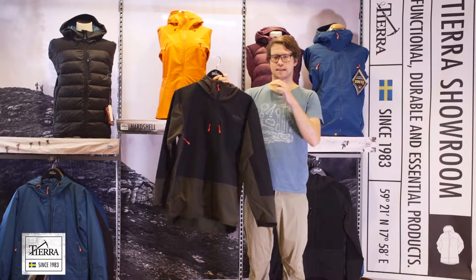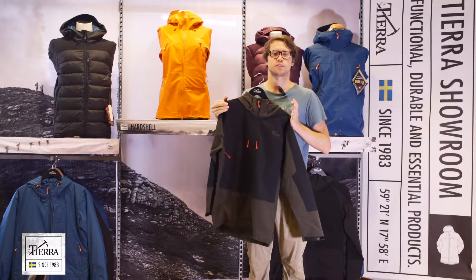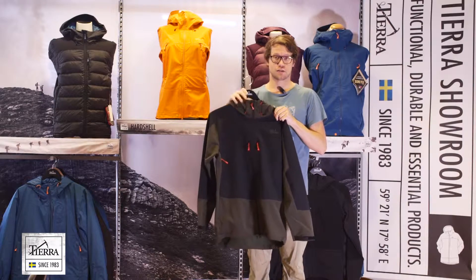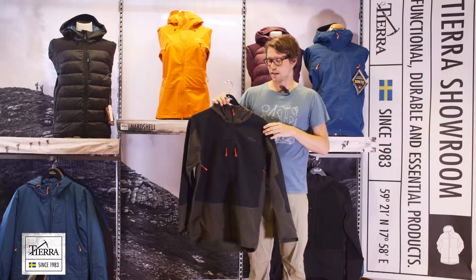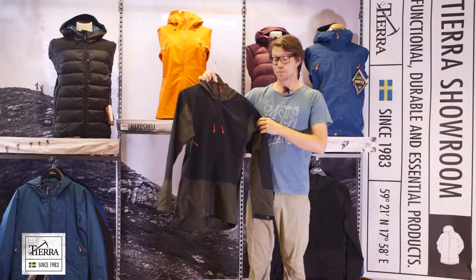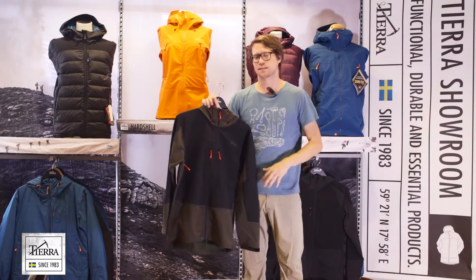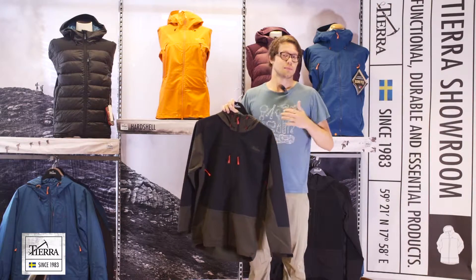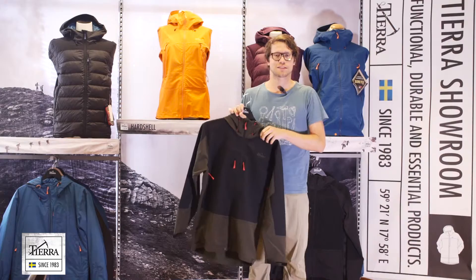The ace hood jacket. In the ace hood, we wanted to create a perfect partner for our ace pant. The ace pant is a classic of Tiara — it's a soft shell double weave pant, very durable, with some reinforcement, and it's perfect for ice skating, ice climbing, mountaineering, any type of outdoor activity really.